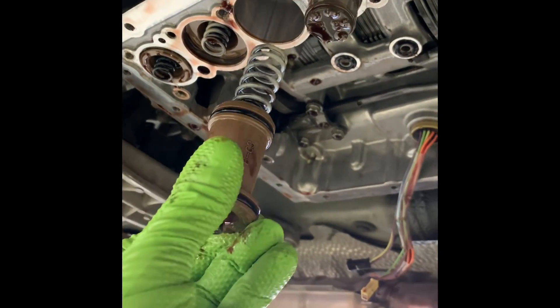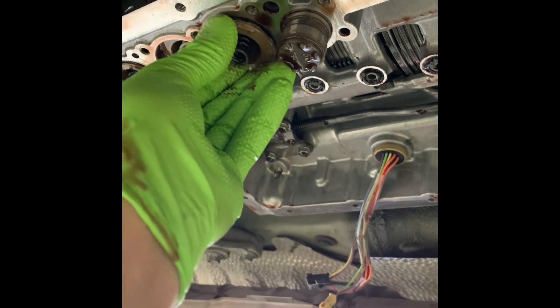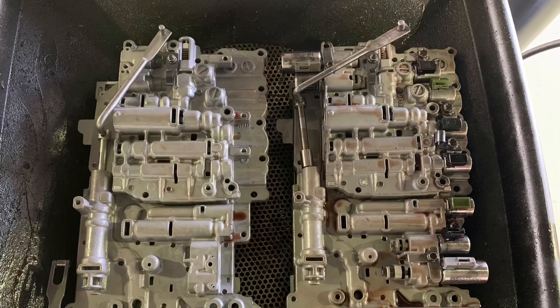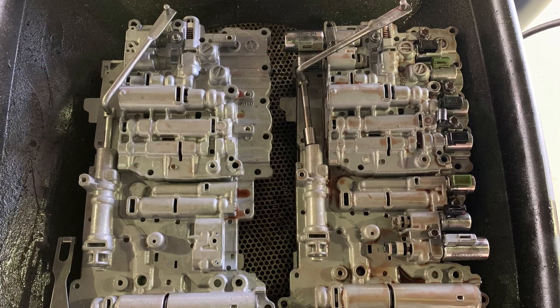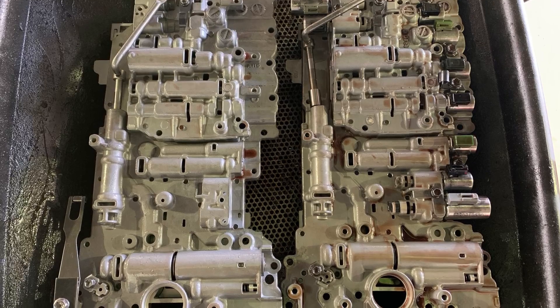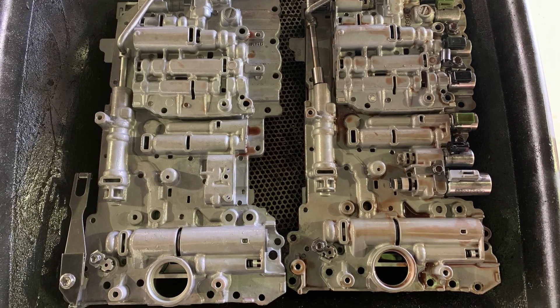Sorry I couldn't get it on footage, but you have to use a flathead screwdriver in one hand, hold the valve body with your other hand, and then you need an extra hand to start threading the 10-millimeter bolts back in while pushing it all back together. Here's a shot of both valve bodies — new and old — side by side. The new valve body comes with no solenoids, so you have to remove all those 10-millimeter bolts holding the solenoids in and transfer them over to the new valve body.